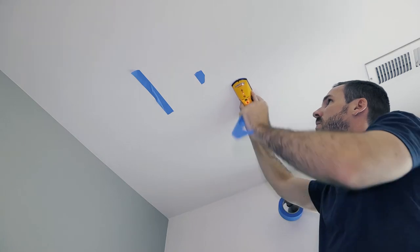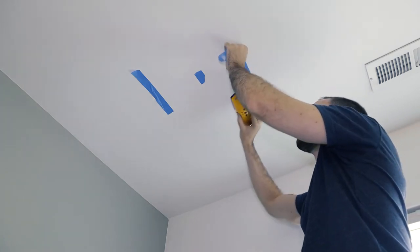Once you get the general location of where your recessed lights are going to be, mark it with some painter's tape. From there, make sure that hole will not be located where a ceiling joist is, because a recessed light can't go there. Use a stud finder and make sure there isn't a beam within three or four inches of that hole. If the spots you marked are just under a joist, move them over a couple inches away. If you move one side of the room two inches, move the other side two inches as well so your room stays symmetrical.